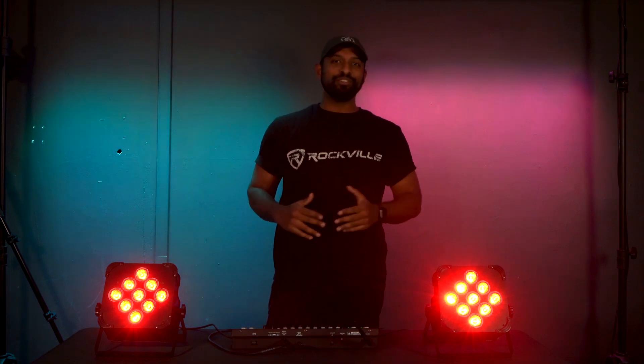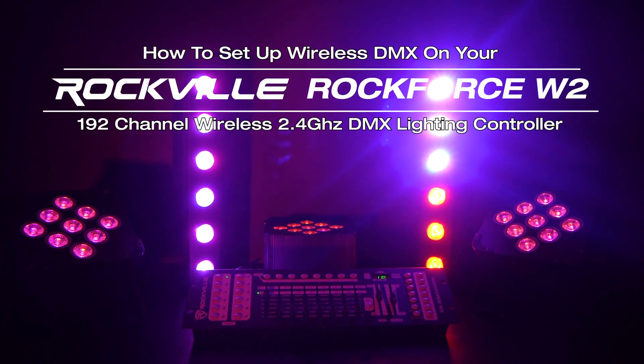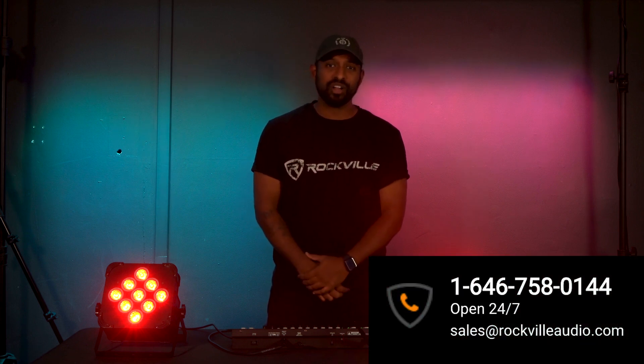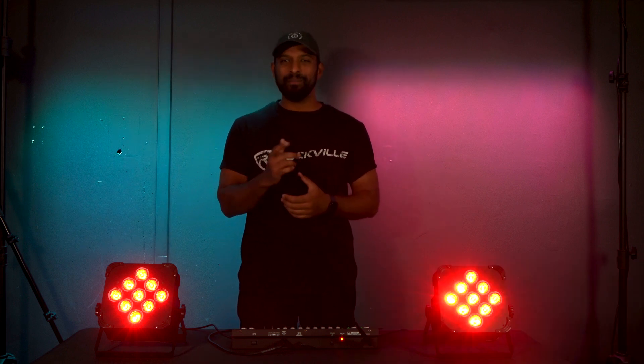Hopefully this video showed you how easy it is to set up either a wireless connection or a wired connection with your Rockforce W2. If you have any questions, comments, or concerns, feel free to reach out to our customer support tech team through phone or email. As always, I'm Mike from Rockville, and I'll see you in the next one.